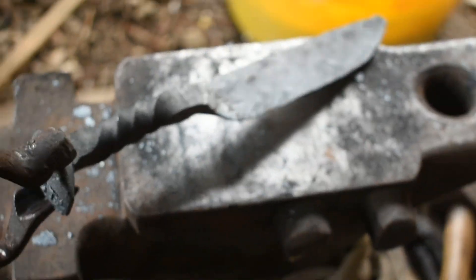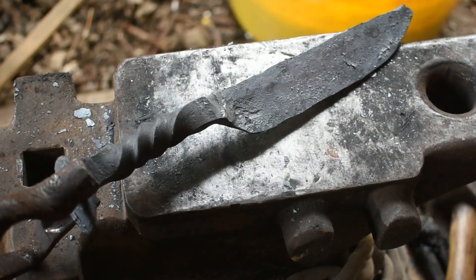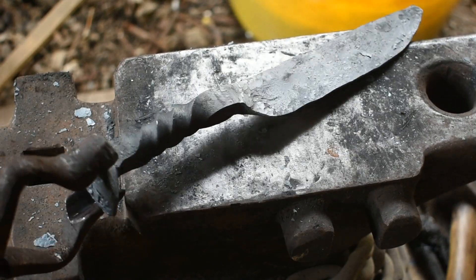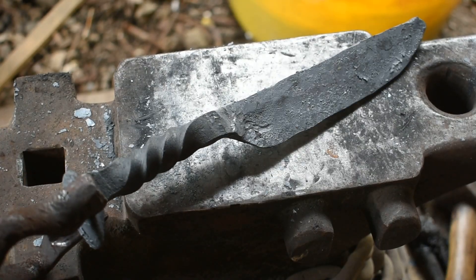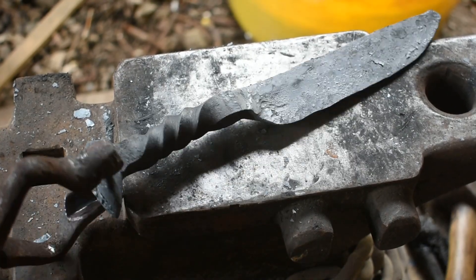We'll clean that up and we're finished up with the forging. We'll let this cool down, then take it over to the grinder, get it profiled and cleaned up, and then run it through some thermal cycling, then we'll heat treat it, and then finish grind it.